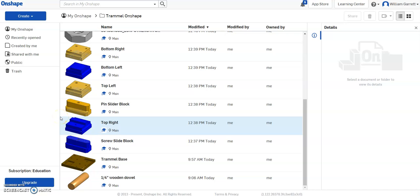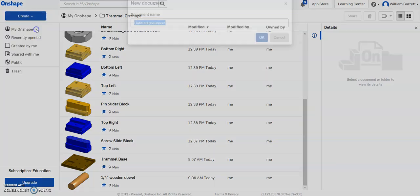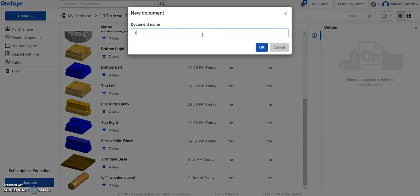In this video, we are going to start assembling our trammel toy. I'm in my trammel folder — I've already placed all my pieces in this folder — and now we're going to start assembling them. You could start by clicking into any of the single pieces, but I'm just going to create a separate document for it. I'm going to go to Documents and name it 'My Trammel Assembly'.